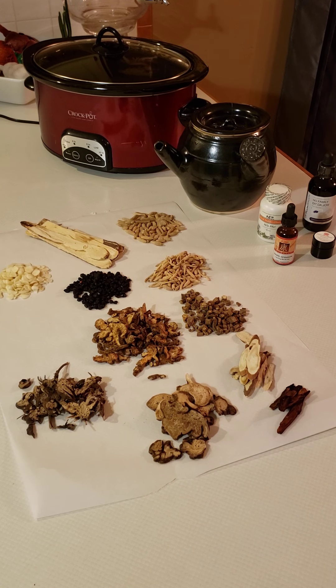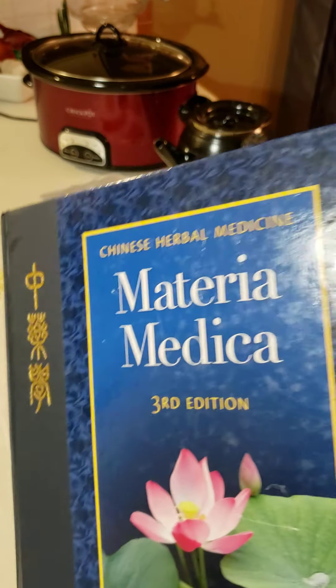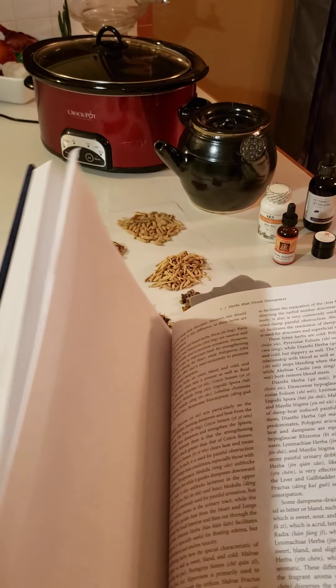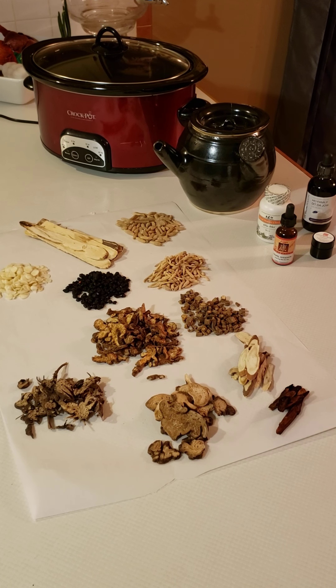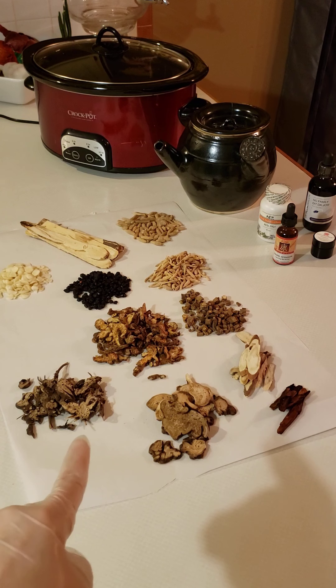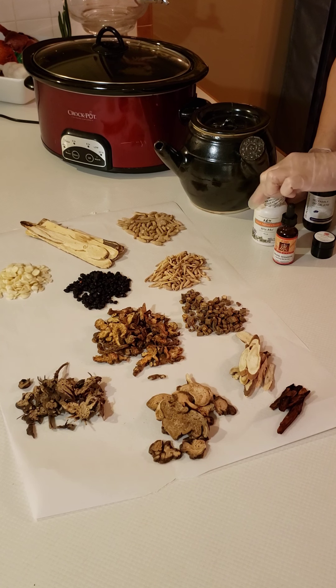This is the Chinese Materia Medica by Bensky — it's very heavy. There are about 3,000 Chinese herbs in this book alone; to the best of my knowledge there are about 5,000 Chinese herbs total. I tend to work with bulk herbs, which is what we're looking at here on this parchment paper, but they can come in different types — pill forms, and tinctures, like this one here called Dispel Invasion.